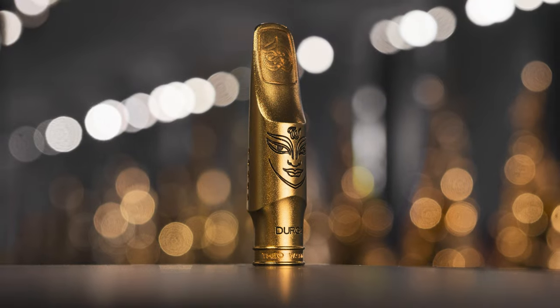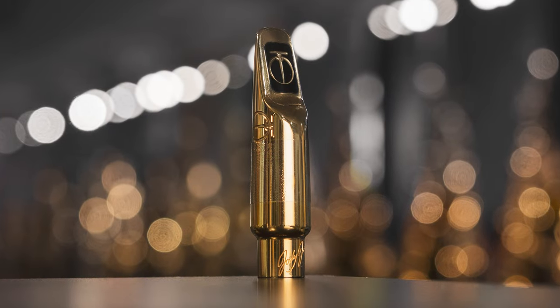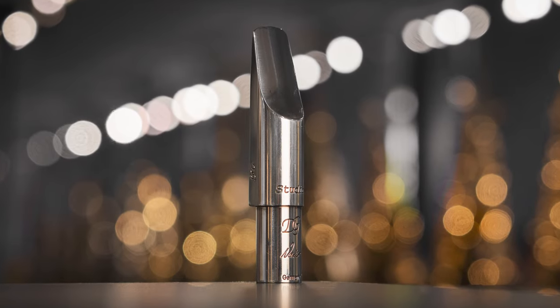So what have we got? We have the Theo Wanni — the latest Durga 5 piece — the well-known Jody DV, and finally the Dave Guardala Studio, which is really well known for being played by Michael Brecker back in the day.